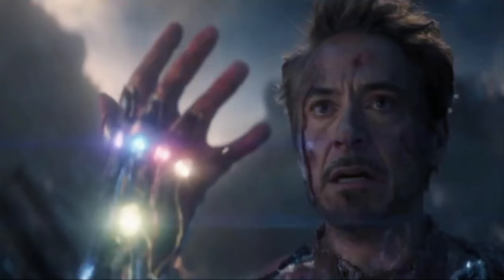It's the Iron Man Infinity Gauntlet from Avengers: Endgame. It's what he uses for the final snap. Spoiler alert, but I think everybody's seen it by now.